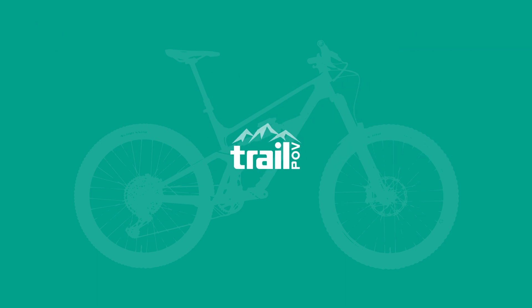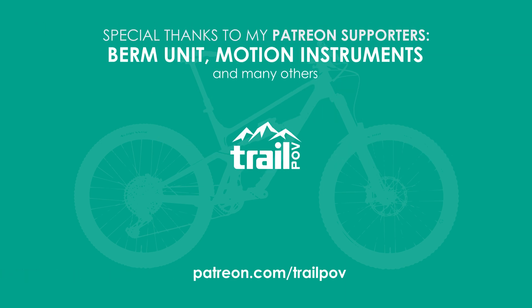Thanks for joining me again this week. If you haven't already, make sure to subscribe to the channel and like the video to let me know that you like what I'm doing. And remember, if you want to be a part of the recurring polls to help me decide which bike to look at next, make sure to head over to my Patreon page using the link down below. Until next time, stay safe!